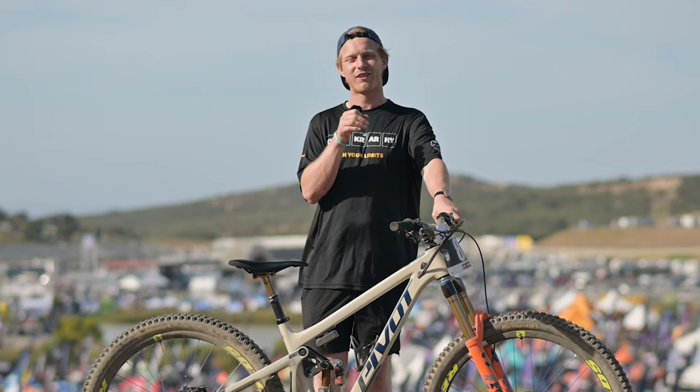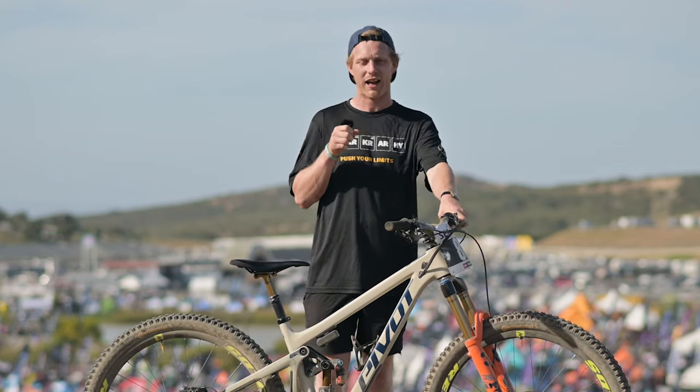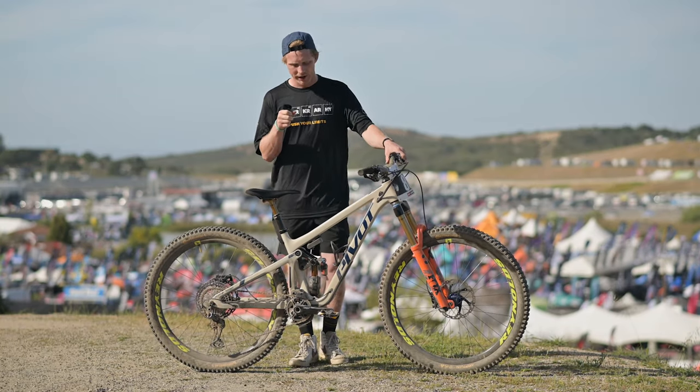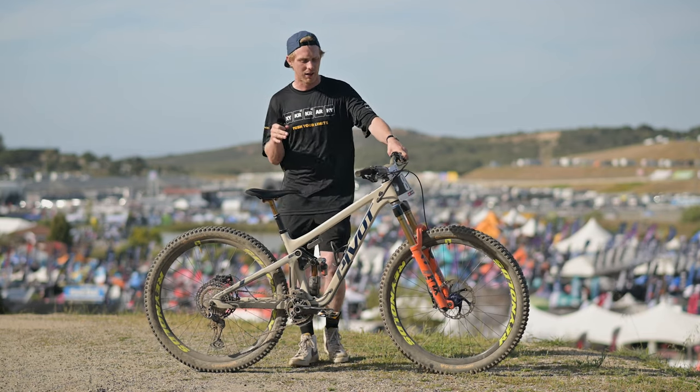It's Bernard Kerr here. We're at the 2022 Ciotta Classic in Monterey, California, and this is my bike check. It's a Pivot Switchblade. I'm riding a medium size and I'm going to race both the downhill and the slalom on this.